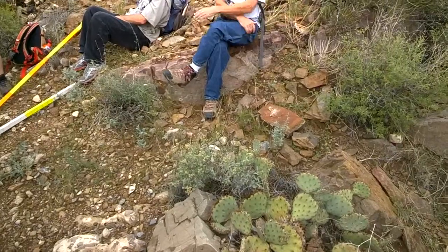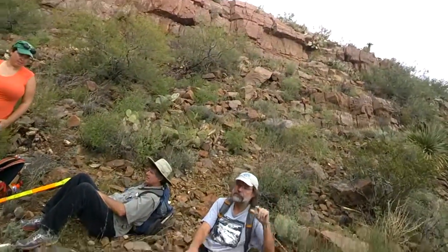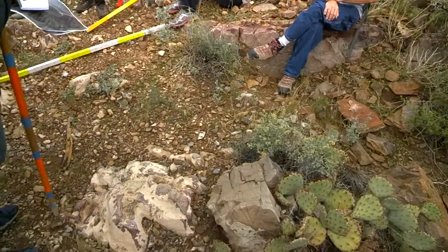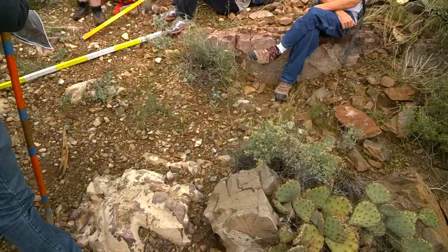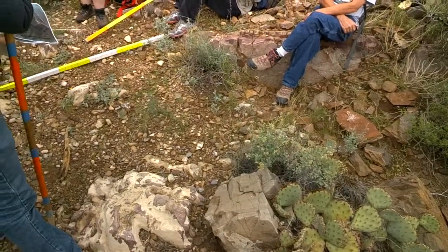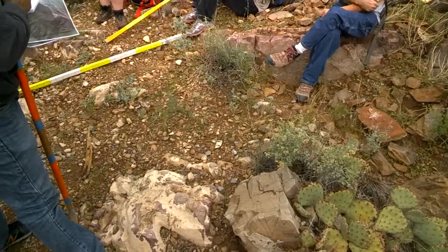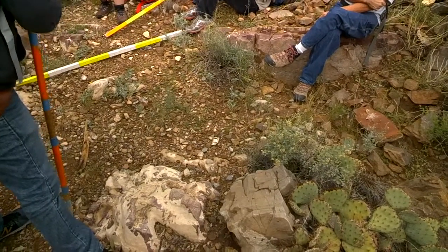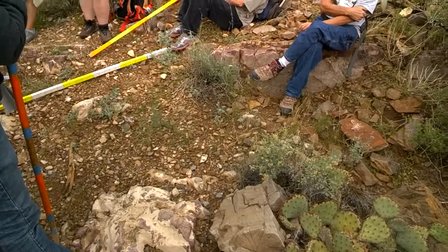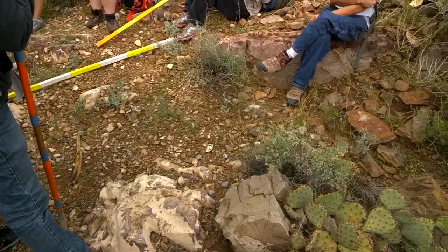So here's what we're going to do next — we're going to do this a different way. This is the real point of this particular exercise. What was the definition of strike again? Horizontal line on an inclined plane. We have a nice inclined plane here. How might I find a horizontal line on this inclined plane? Straight across.